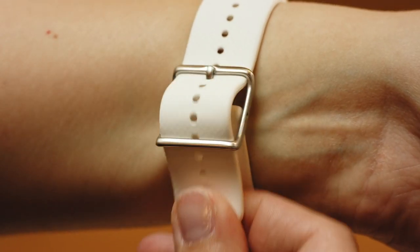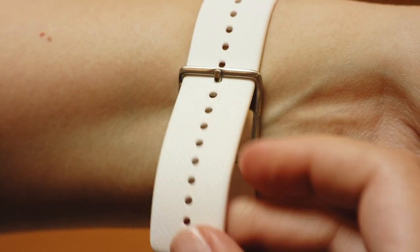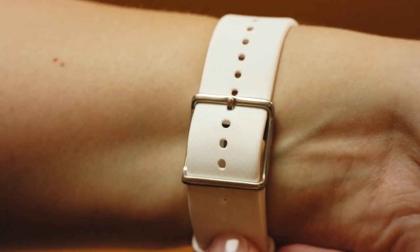To get accurate heart rate data during training, wear the watch on top of your wrist, at least a finger's width up from the wrist bone, and tighten the wristband a bit.